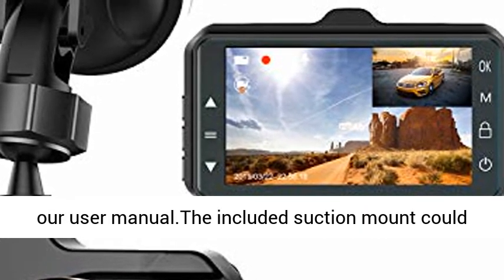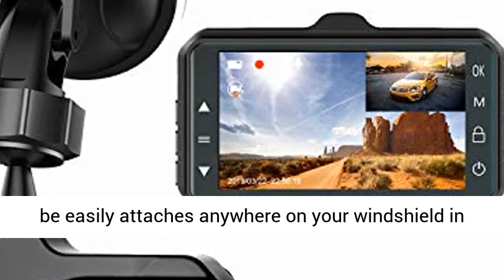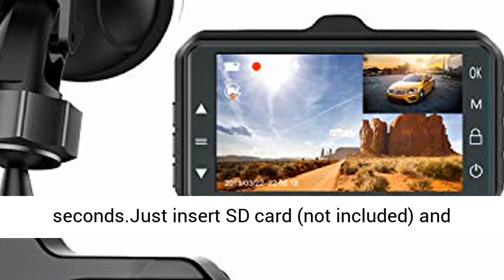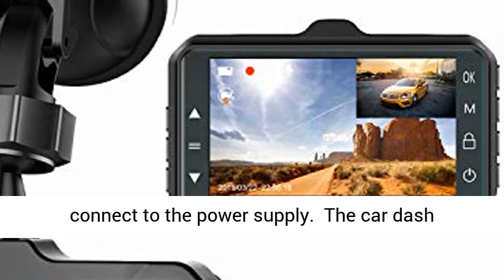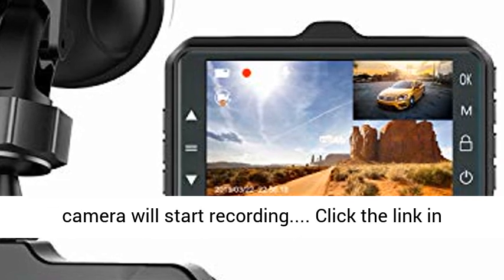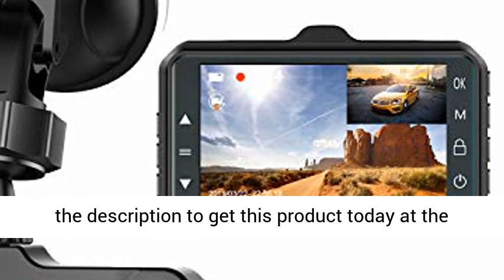Easy installation and use: this dash camera is very easy to install and operate, with reference pictures in the user manual. The included suction mount attaches anywhere on your windshield in seconds. Just insert an SD card (not included) and connect to the power supply, and the dash camera will start recording. Click the link in the description to get this product today at the best price.